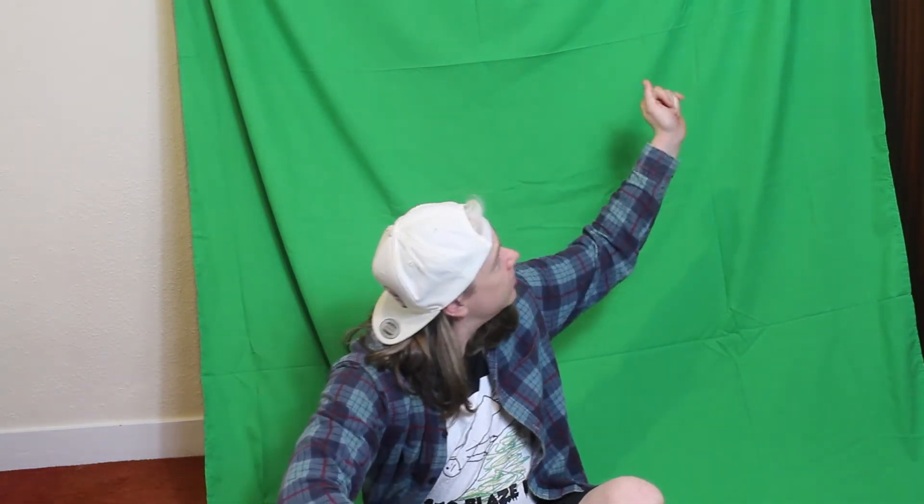Alright, nice to see you all again. I've worked on a video about how to go viral and for that I had to buy this green screen, but it was actually quite hard to use. So I thought, why not take the things that I learned about using it and teach them to you guys — do one of those tips and tricks tutorial videos, because they get a lot of views, don't they.